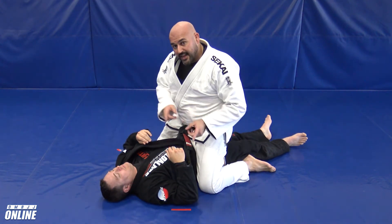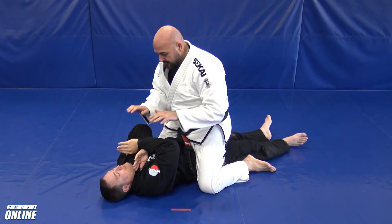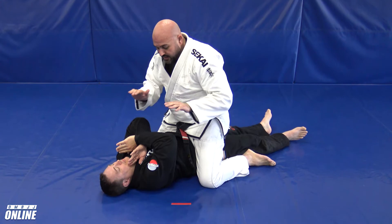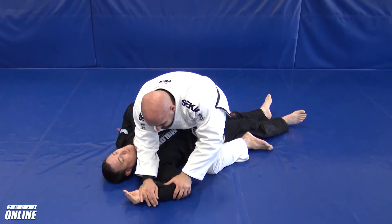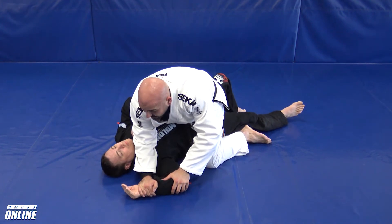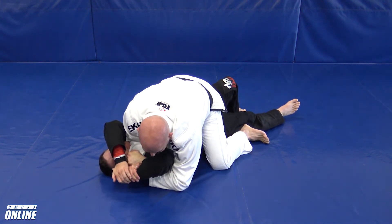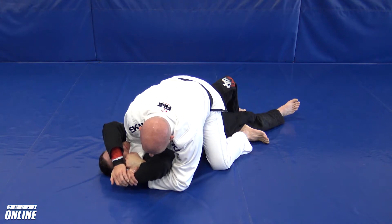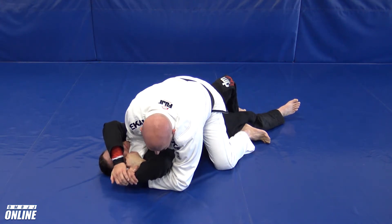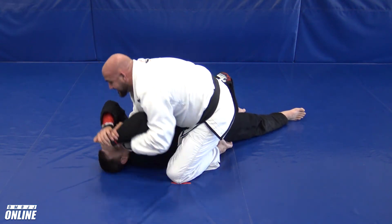Number two is very similar, except we're not going to attack his opposite arm — we're going to attack the one we originally went for the Americana on. Same thing: cross choke attempt sets up the X block, two against one, I start to pressure down. It's a race — he's trying to catch his hand, I'm trying to catch my wrist. What I want to do is sort of let him win, so I bring my left knee up a little bit. As he pulls to the center I go past the center.